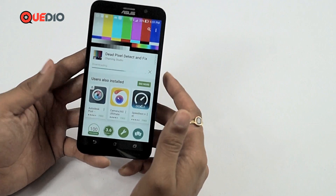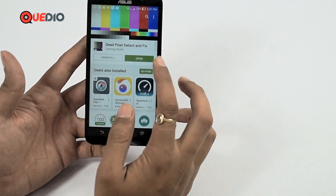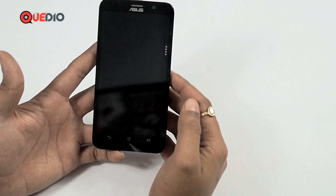While it's getting installed, I must say: after you buy any Android device, please do check for dead pixels, as you might not even know you're losing clarity due to one. If you face an issue and are not able to solve the problem, then go to the manufacturer and get a replacement. After the application has installed, we can open it.